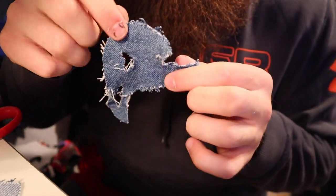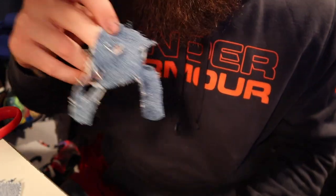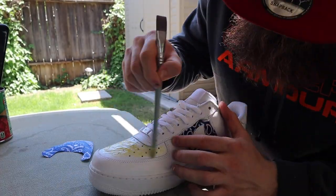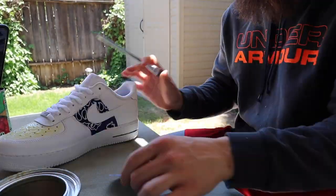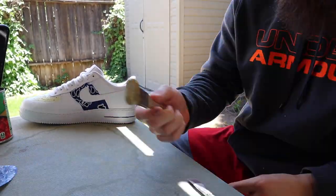So now I'm going to do that for the other two pieces.